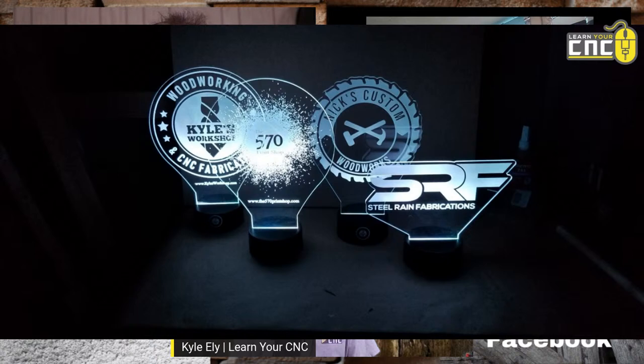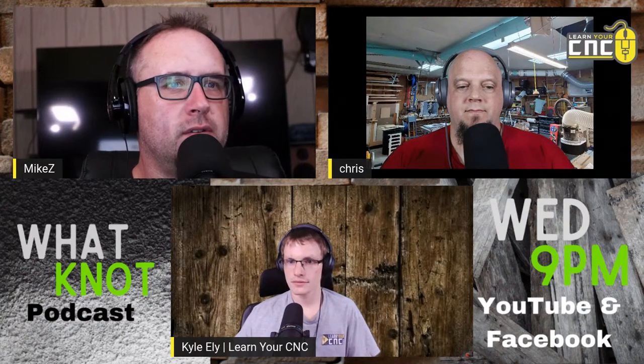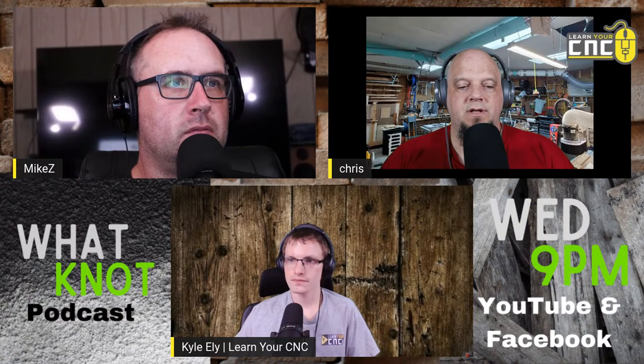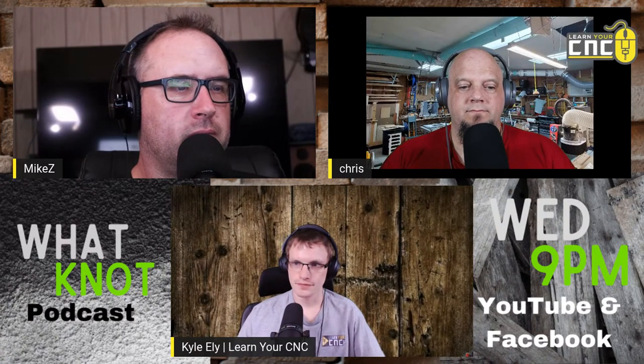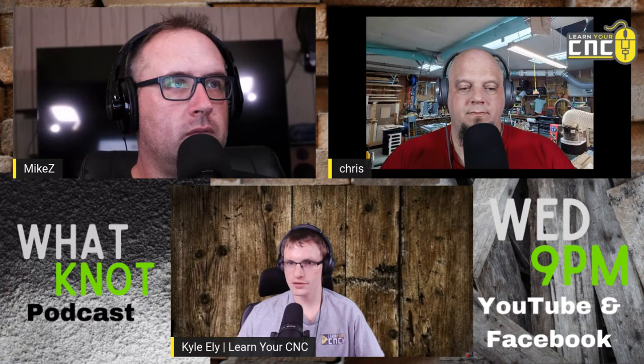Re-melting the acrylic gives it a really smooth glass-like edge. That also helps if you're going to do a lit sign — it helps to prism the light better. Those light-up acrylic signs are a pretty popular thing to do. The bases you just buy on Amazon, but you can build your own base if you want.